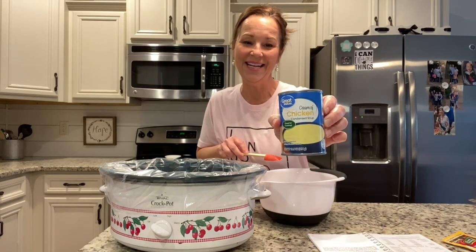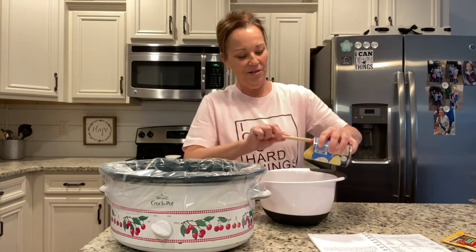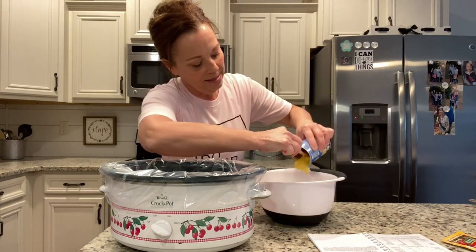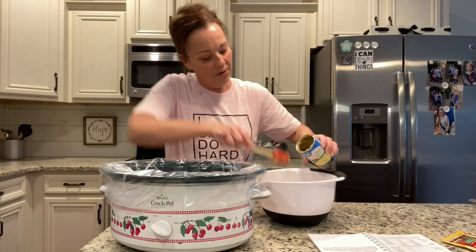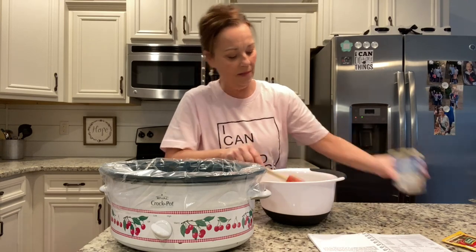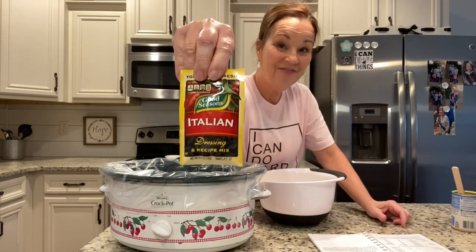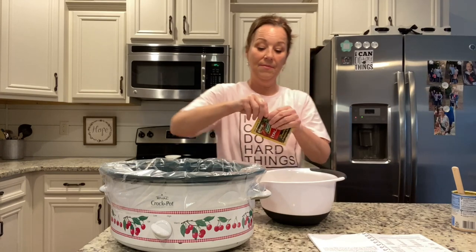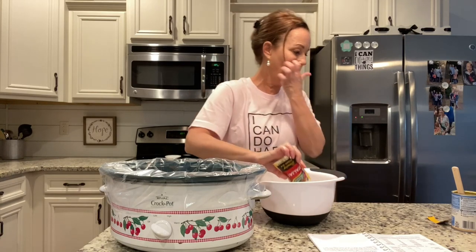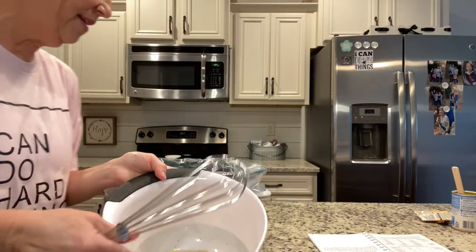You're also going to need a can of cream of chicken soup. And these amazing little mini spatulas — I have mentioned them before. Oh my gosh, the soup just comes out so easy; you can get all of it out. Then we're going to add an envelope of Italian dressing mix, and I'm going to bring it over here in front of you so you can see.